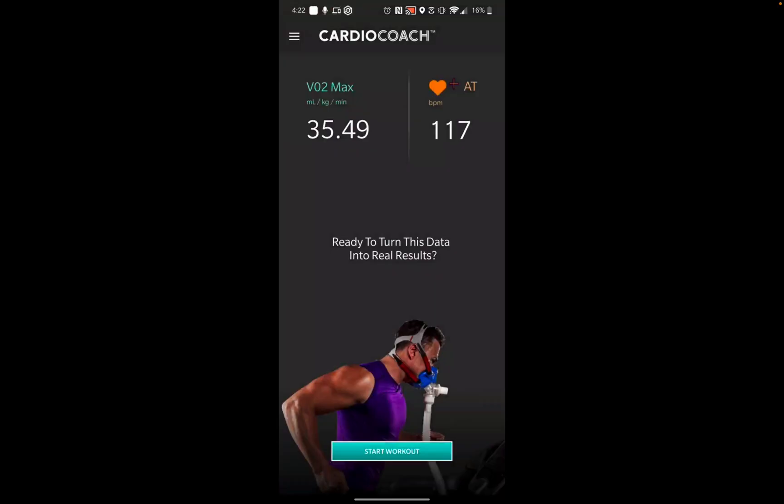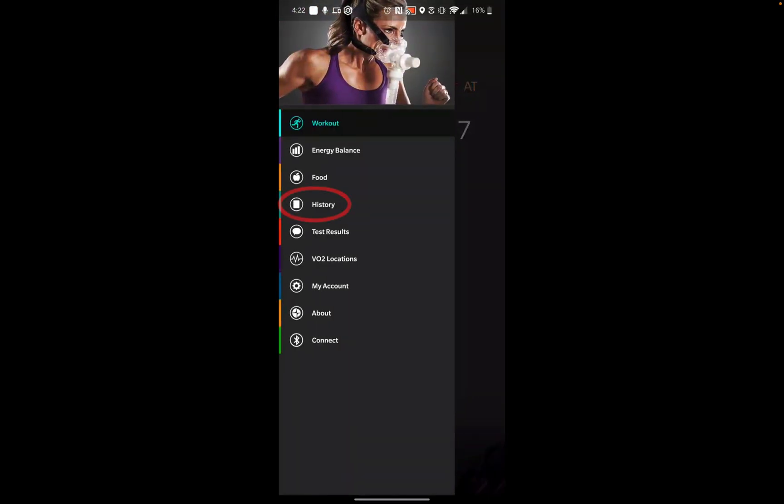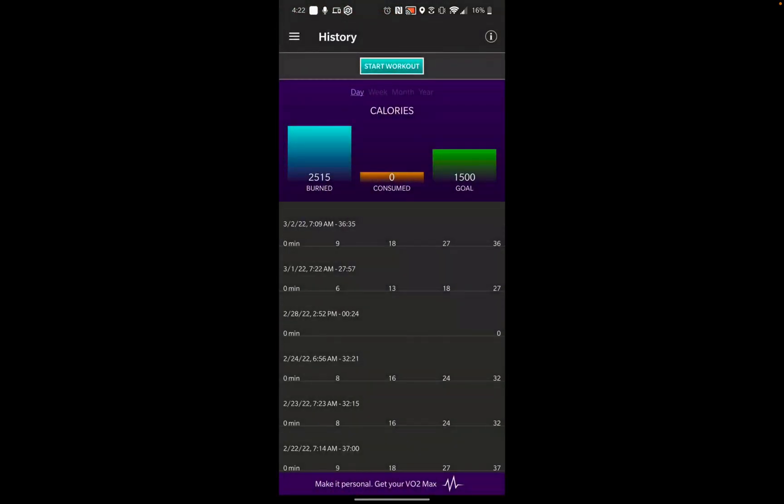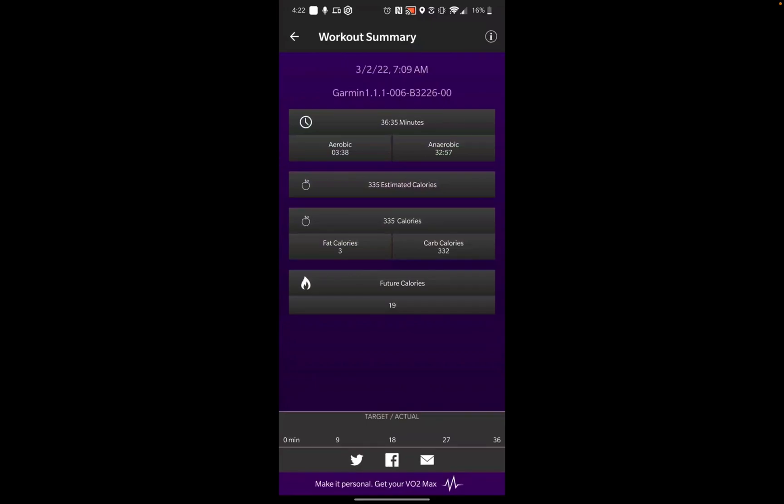To view your Garmin workout on the CardioCoach mobile app, go to the menu and select History. You'll see your Garmin workouts next to your other CardioCoach workouts. Select the workout to view your time, anaerobic versus aerobic, as well as your calorie burn. As with other CardioCoach workouts, you can select the mail icon to email your workout to your trainer.